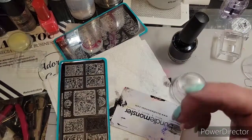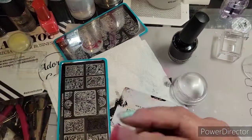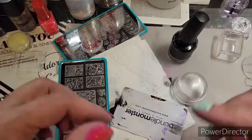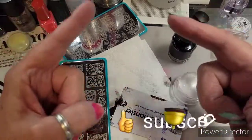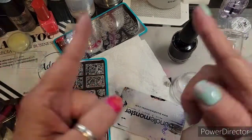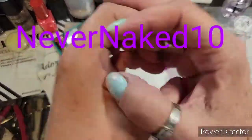I'll come to the end and show you all of these. Happy Maniology Mani Monday! Like, subscribe, hit the bell. Maniology 10% off with code NeverNaked10 right here. And smile at the grumpies — or wink or something. Bye!